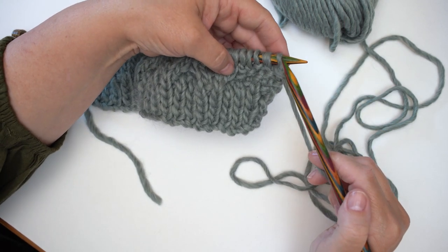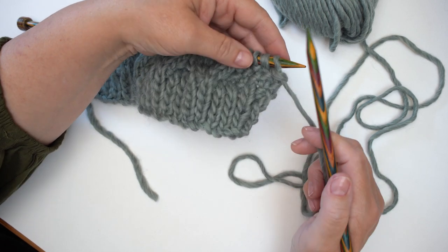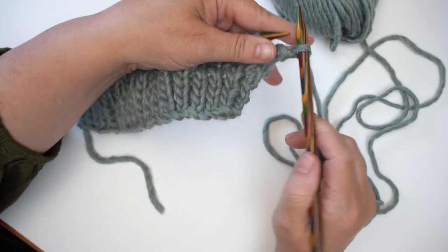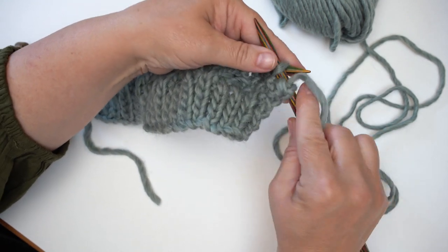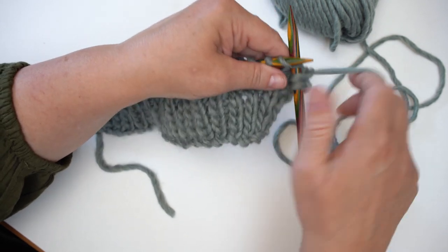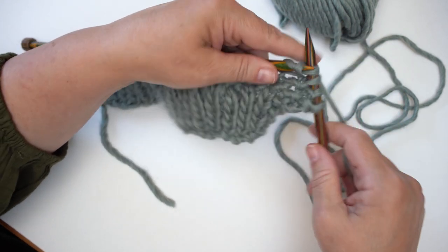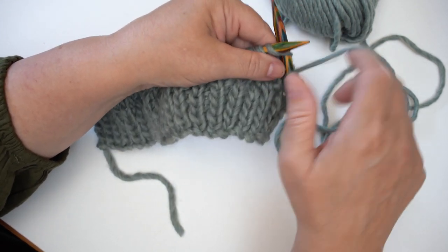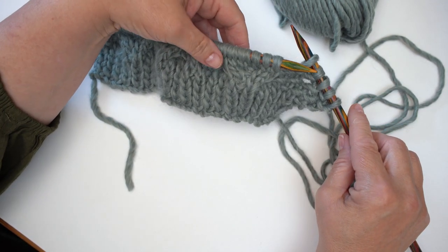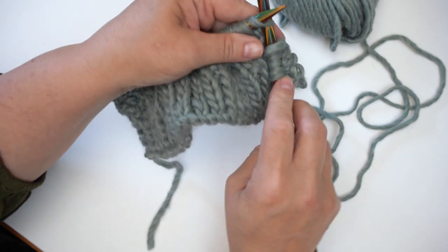I'm knitting the purls and purling the knits — that's how we create moss stitch. Here I've got the purl so I'm going to knit it, then work a purl on the knit stitch. It's difficult to see right at the beginning of a section like this how it's going to show up, but if you look at pictures of the Lottie jumper you'll see how well the moss stitch sits against the backdrop of the cables. Now I'm going to knit 32 stitches across the cables themselves.